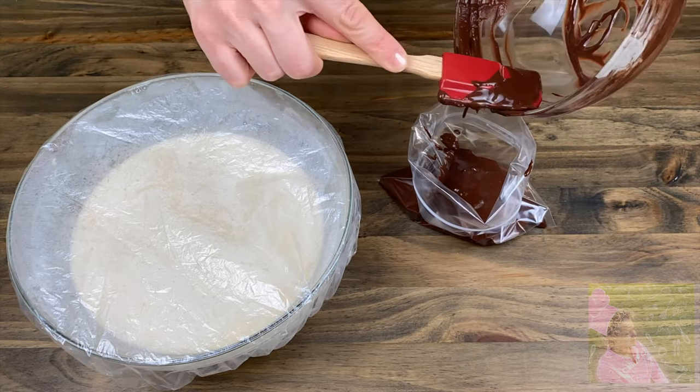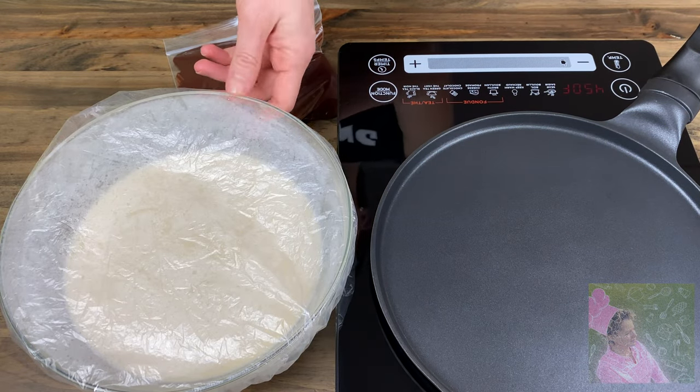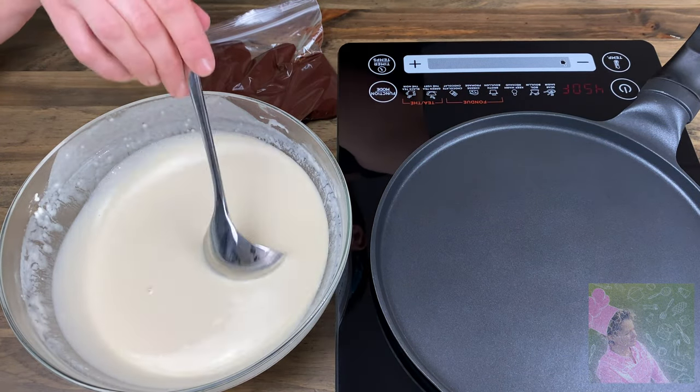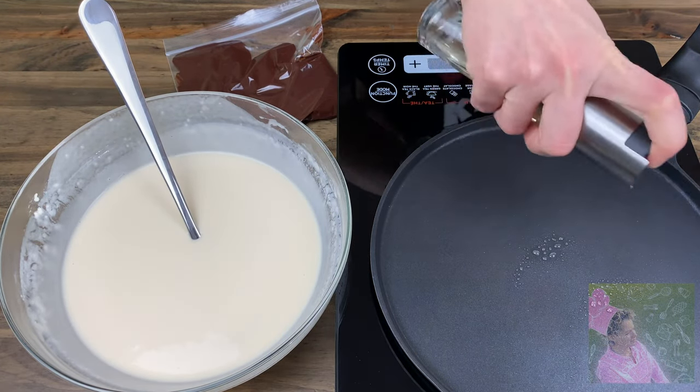You need to reach the same consistency with the white batter as well. Dilute the thick batter with hot water — we only needed two cups of hot water. Cover both bowls and let them rest for 30 minutes.